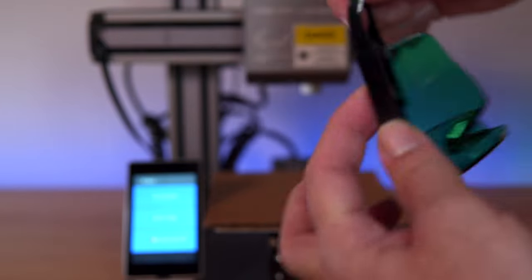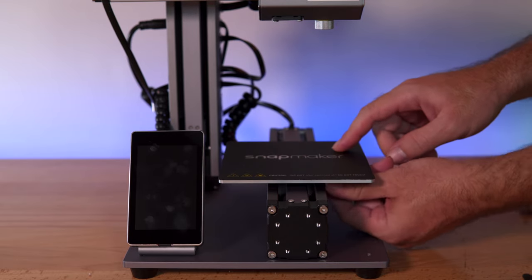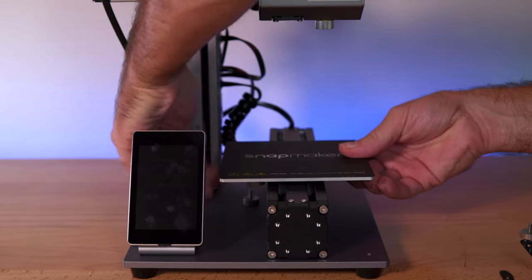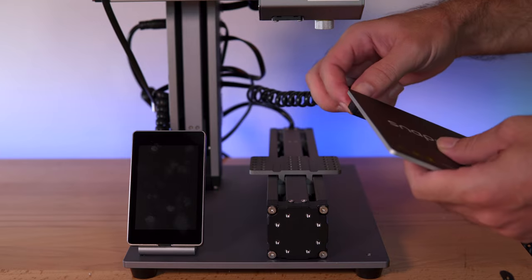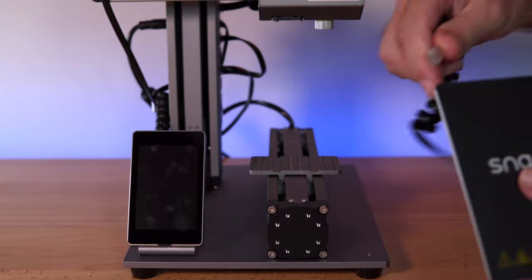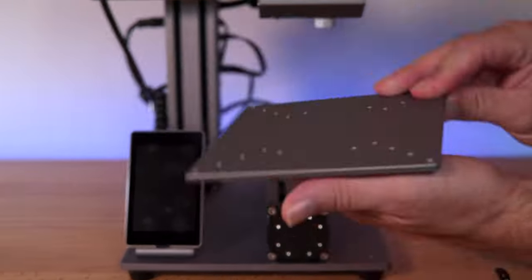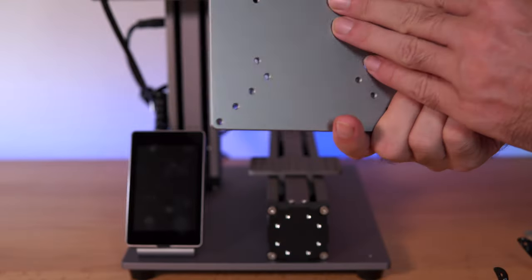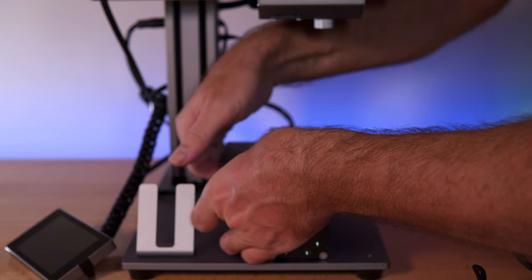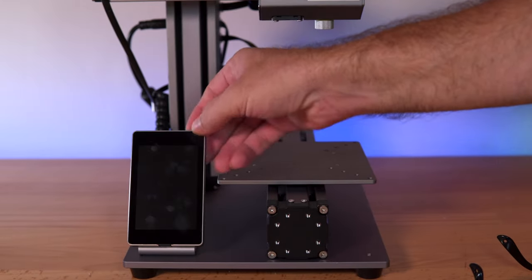We also need to replace this bed since it's still the 3D printing bed. That's quite simple — take the bolt underneath out, then unplug it and move it aside. Grab the new plate, and we're going to install it. That looks good right there.